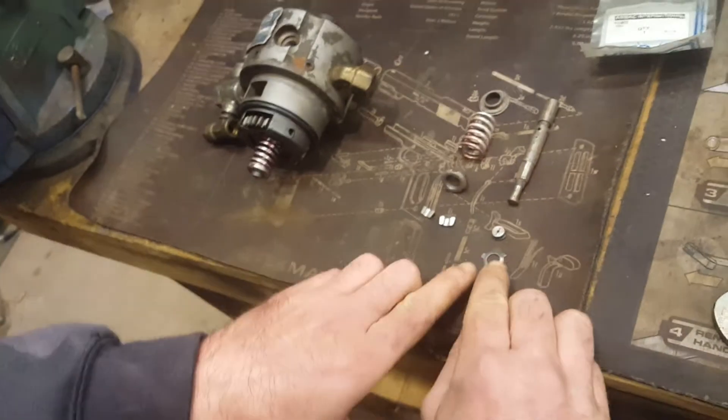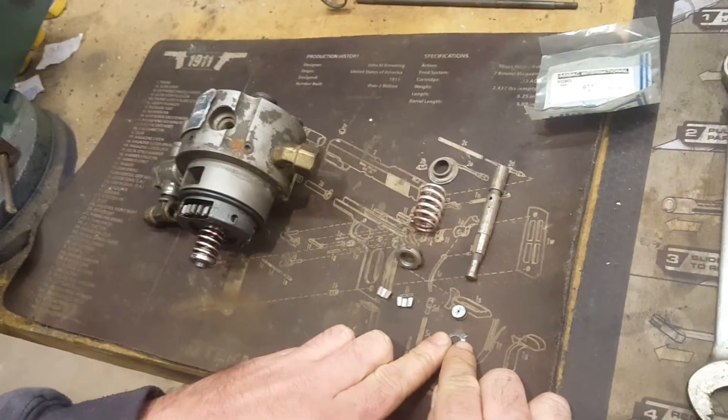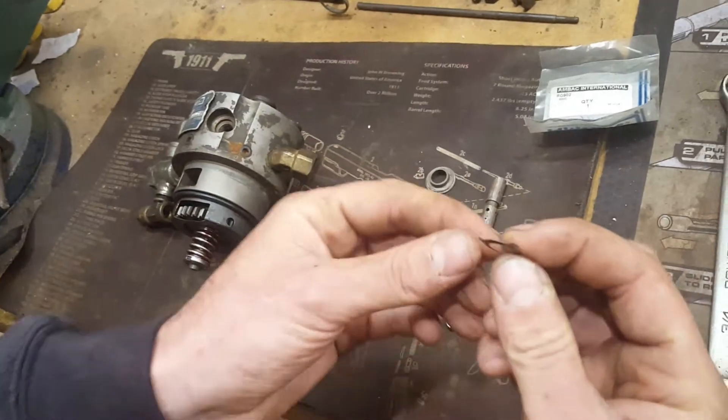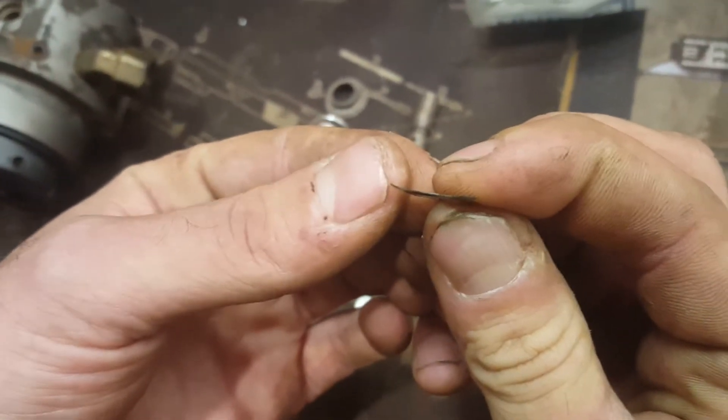Usually you get lucky and the hydraulic head keeper will not break — it'll just fall off. But if you're having a no-start issue and you keep spinning the engine over, it will crush this clip and break it off. What happens is the ears break off and then there's nothing to hold it on.